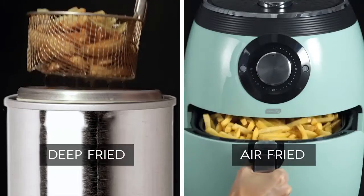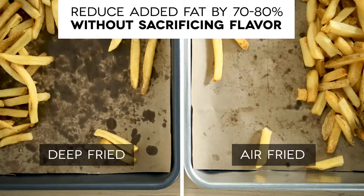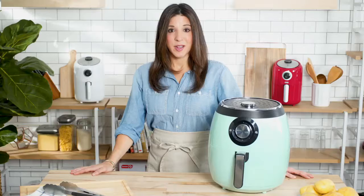Here at Dash, helping you eat better is at the core of everything we do. That's why we work hard to create quality products, healthy recipes, and we have a customer support team based right here in the USA. So start making healthier fried food for the whole family.